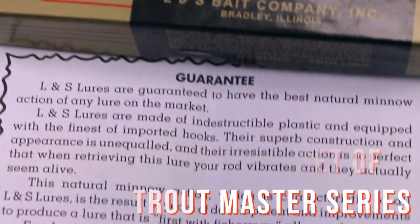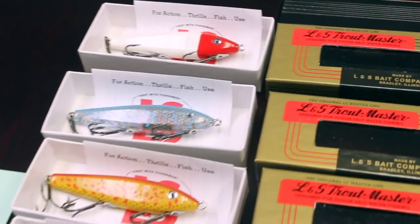So look for them at your local tackle store. Ask for them — it's called the Troutmaster set. Or go online to shopmirrorlure.com and get yourself a piece of mirror lure history.